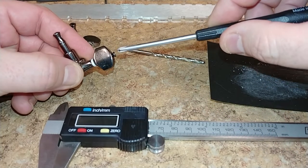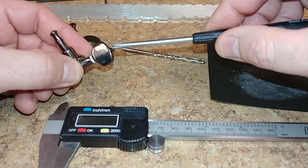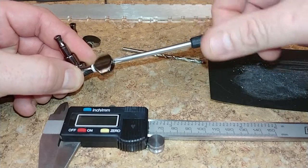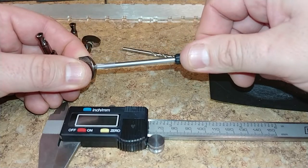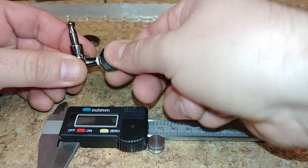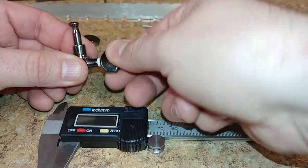Put the spring washer back on, put the tuner peg head back on, and then went ahead and put the screw in and tightened that up. Now I think what I'm going to do is maybe make five more new white ones so they all match.